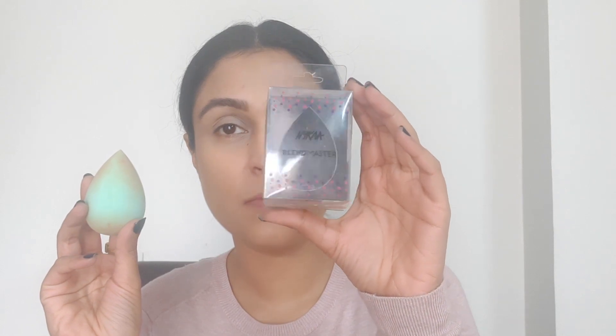First, I'm taking the Makeup Revolution Conceal and Define Concealer in shade C10 and I'm going to be placing this on my lids, basically creating a base for the shadows to sit on. There is a base color in the palette itself but I'm going to use that if I decide to go in for a cut crease. I also wanted to mention that this sponge right here is the first time I'm using it — this is the Nykaa Master Blend sponge. I used it for my foundation and also for my concealer.